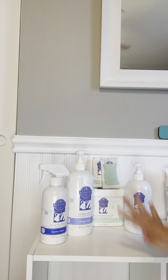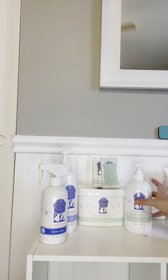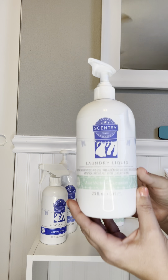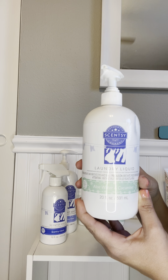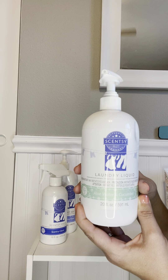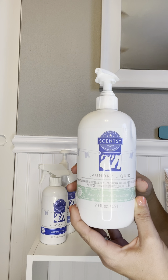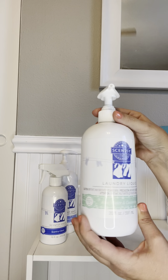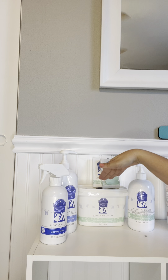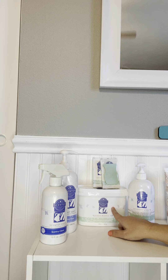You can purchase all of these separately or you can bundle and save. In the bundle and save you're going to get the laundry liquid — this is your laundry soap and it's highly concentrated. This small bottle will last about 50 loads. For extra large loads you only need three pumps, for medium loads two pumps, and for a small load just one pump. That bundle also includes a 48-ounce tub of washer whiffs.